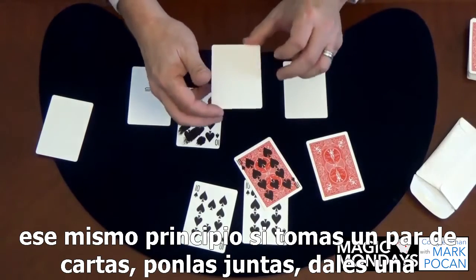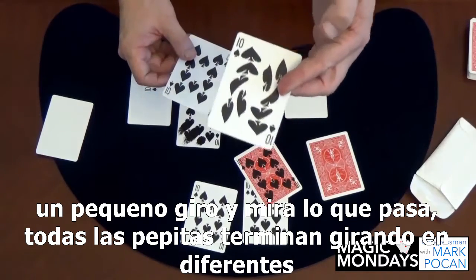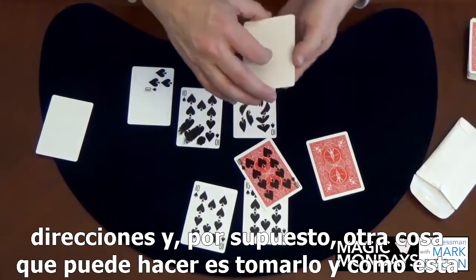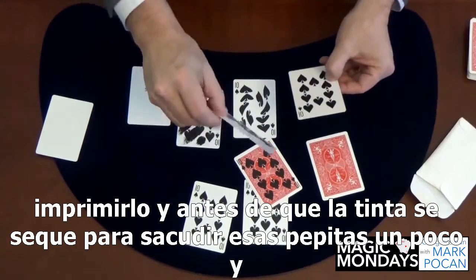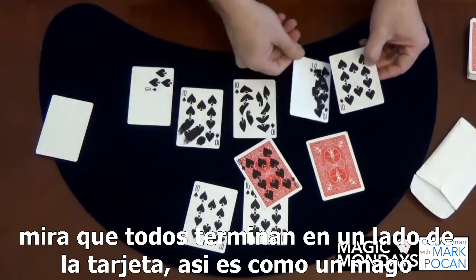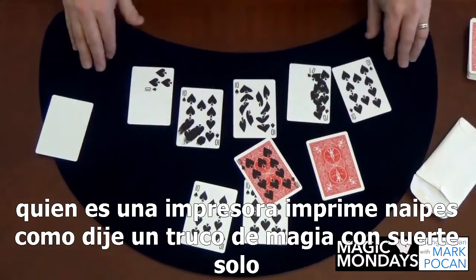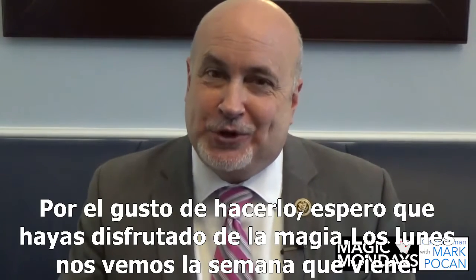Under that same principle, if you take a couple of cards, put them together, and give them a little spin — look what happens: all the pips wind up spinning in different directions. And of course another thing you can do is, as you're printing it before that ink dries, shake those pips down a little bit. Look at that — they all wind up on one side of the card. That's how a magician who's a printer prints playing cards.